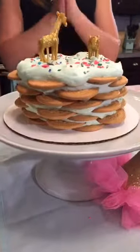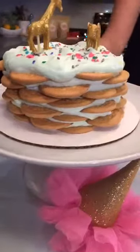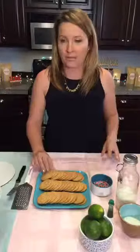This cake reminds me of the south. I used to make this a lot — my mom, my grandma. It's super simple, made with fresh whipped cream, and I'm going to show you how to make it live. You can use any kind of thin cookie — chocolate wafer cookies are really good too. I'm just using vanilla cookies from the grocery store.